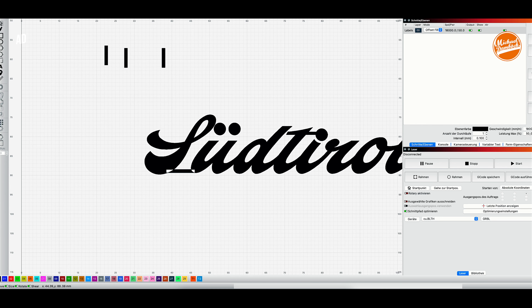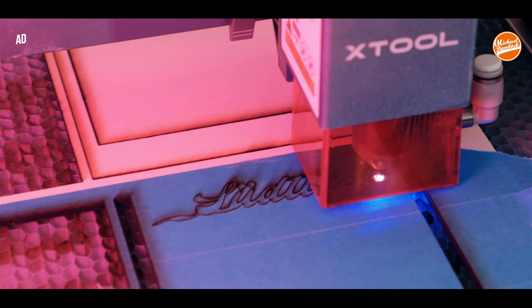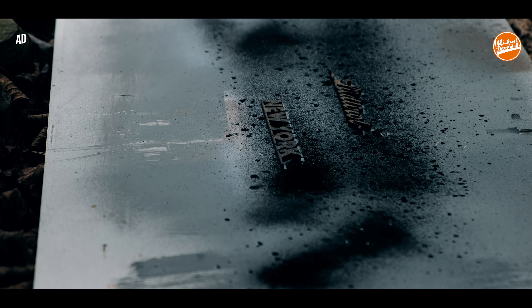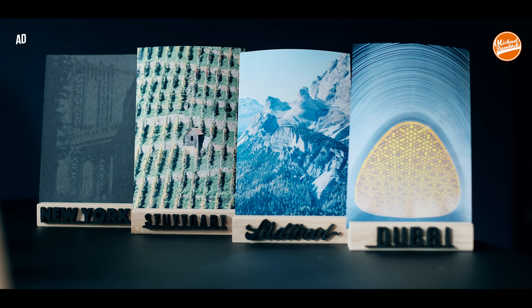The next project is customization of photo holders. You know those little wooden photo holders with a slot where you place a photo — they look great, but they look even greater with customization. So I cut city names out of craft wood, varnished them, and glued them to the photo holders with wood glue. I would say they're a real eye-catcher.